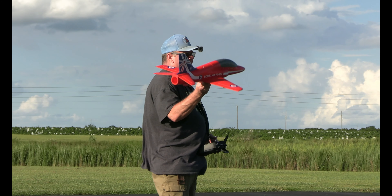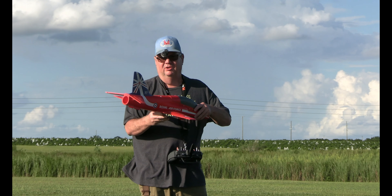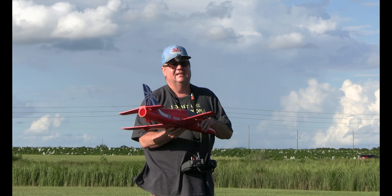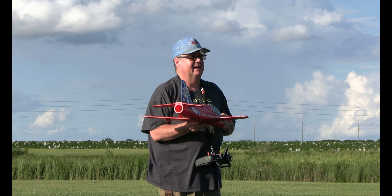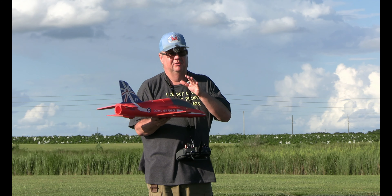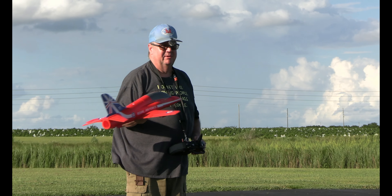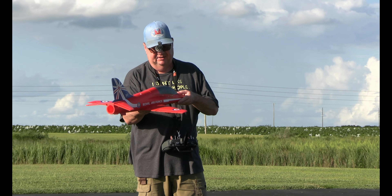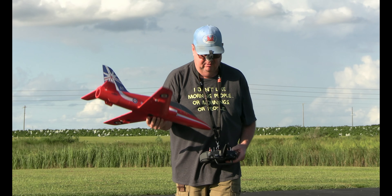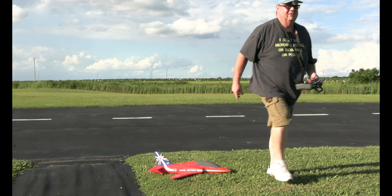I'm doing the Tokyo slide there. All right, I'm going to take it off one more time. Do one more landing. No matter what, you're going to land. It's windy.